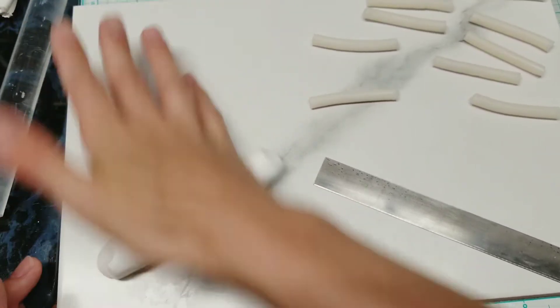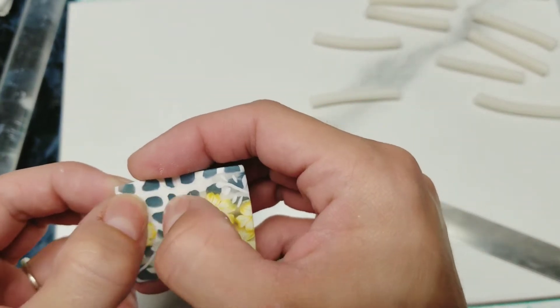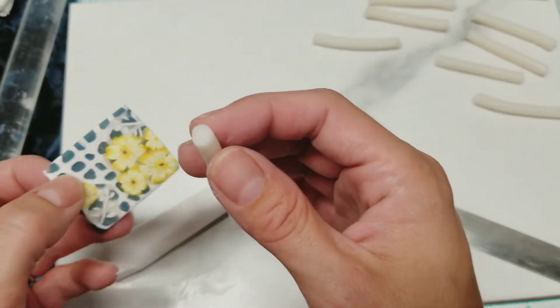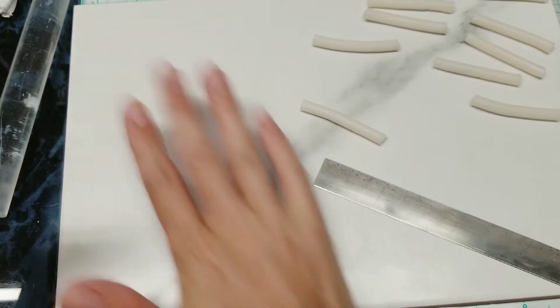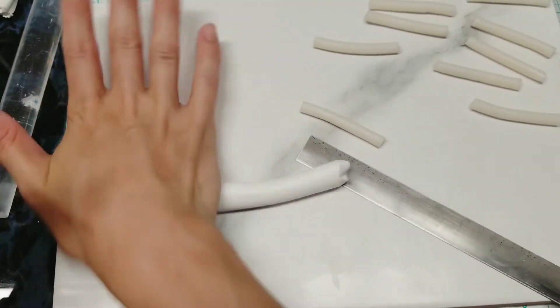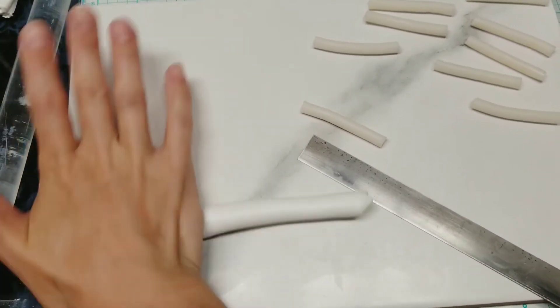I'm also modifying this look — I'm not just doing this look. I'm going to be adding a layer of translucent. So I'm going to wrap these in a layer of white and then a layer of translucent and then put them together. I want to see if that will give me what I'm looking for in a design. We'll see — we'll work it out together. Let me get this conditioned and I will be back when I'm done.